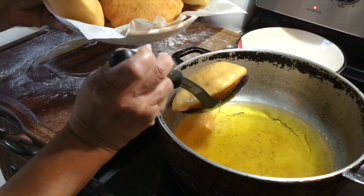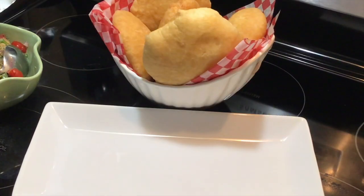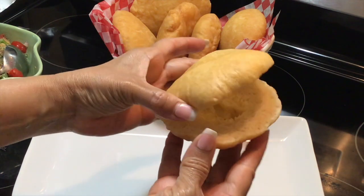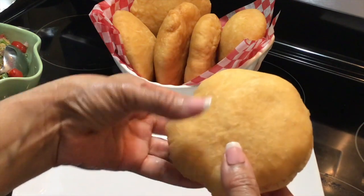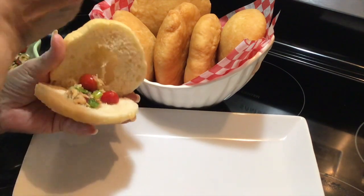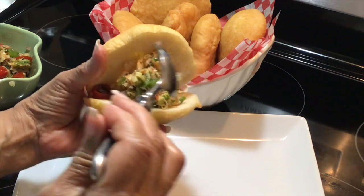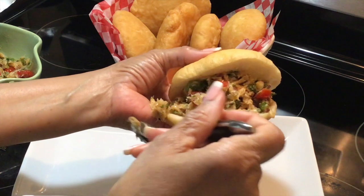Beautiful color — all done! I'm going to cut into one of these to let you see what it looks like. There you go guys — that's the texture. I tasted it and it is amazing! That's your bojow — you want to cut into the bakes, and I made it Guyanese style.